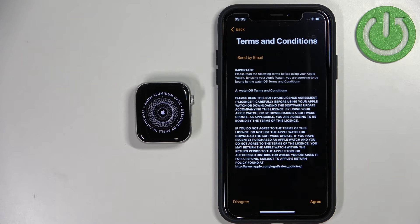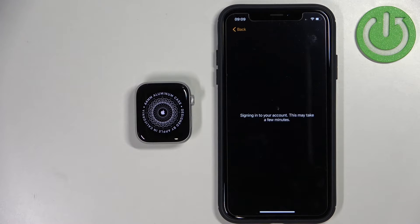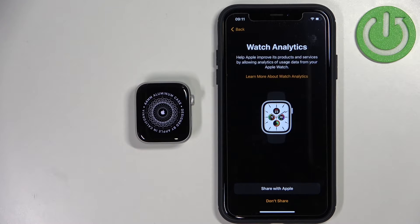Here we need to agree to the terms of use and conditions, so let's tap on Agree. Now we can also agree to share analytics with Apple. If you want to send analytics data to Apple you can tap on Share with Apple; if you don't want to, you can tap on Don't Share and keep it disabled.